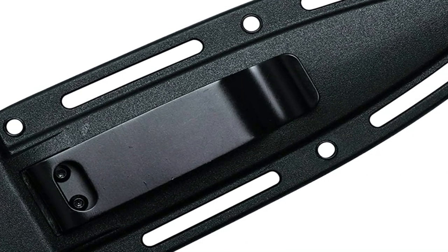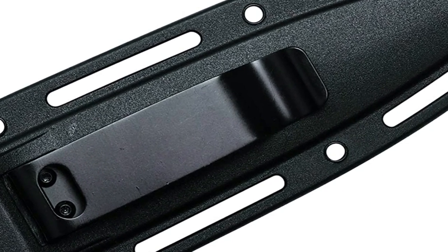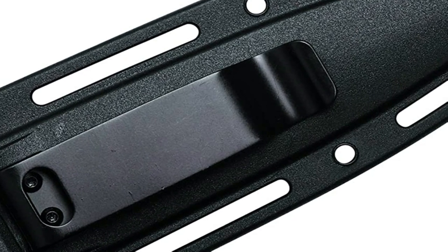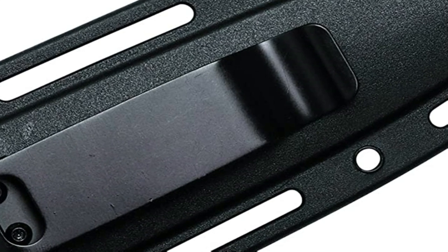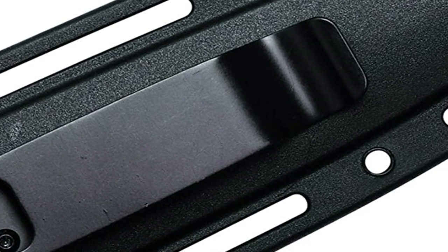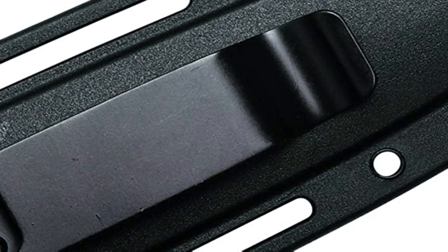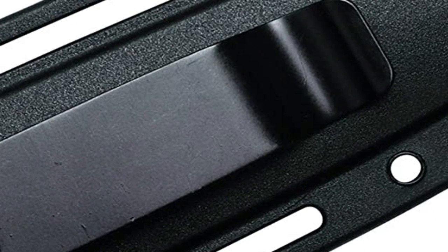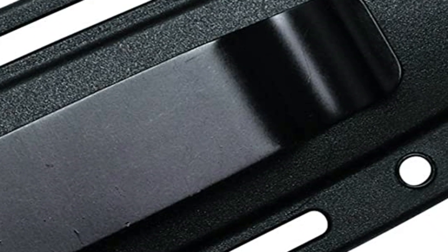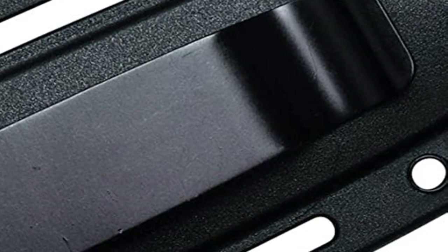Its razor-like edge sharpens easily after frequent use, and its handle has a lanyard hole for additional carry options, making this aggressive knife even more versatile. Slim, classy, long-lasting, and functional, the Secret Agent's no-shine matte finish makes a stylish, affordable gift for any knife enthusiast. It promises to deliver performance and value as it tackles every mission assigned with smooth determination.